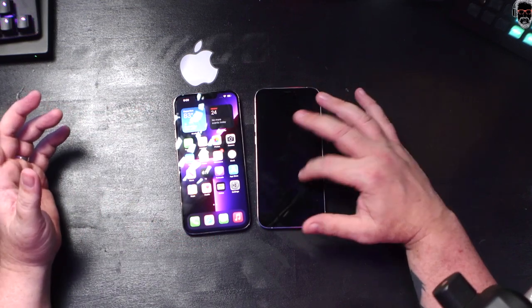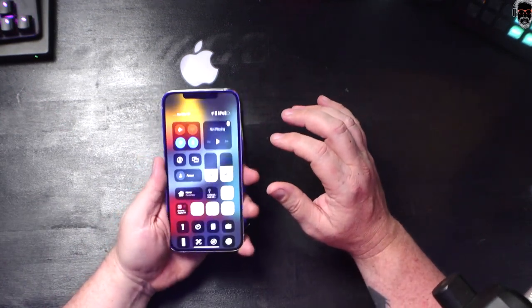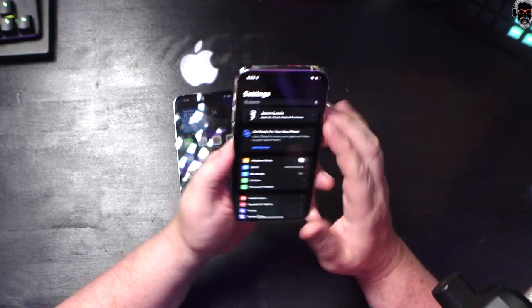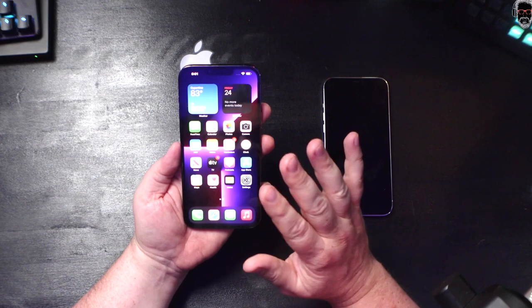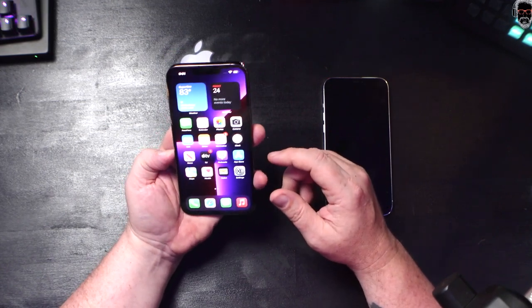I charged my 12 Pro Max yesterday at 6:30 AM and it still has 37% left — that's pretty good. If the 13 gets two and a half hours more, this will probably last me until about 50% at this same point on day two. Battery life is the big one. I've also been bouncing between phones — I've got the Z Fold 3, and I'm publishing that review in the next few days, so subscribe to the channel to catch that.